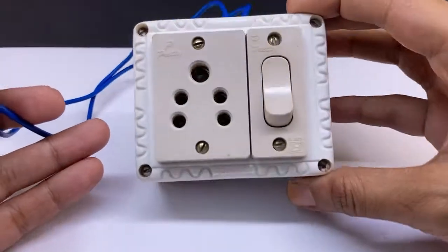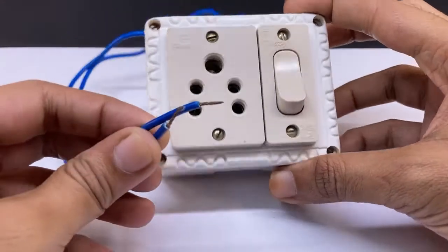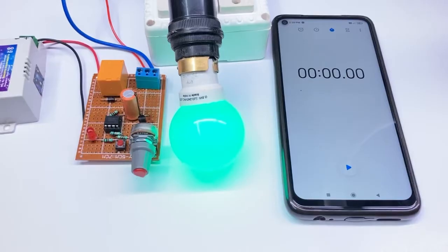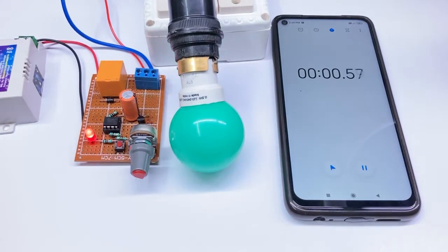In this video I am going to show you how you can make a time adjustable automatic on or off AC socket. You can adjust the time from 1 second to 10 minutes. It is useful for pumps, motors, and other household and industrial AC appliances.